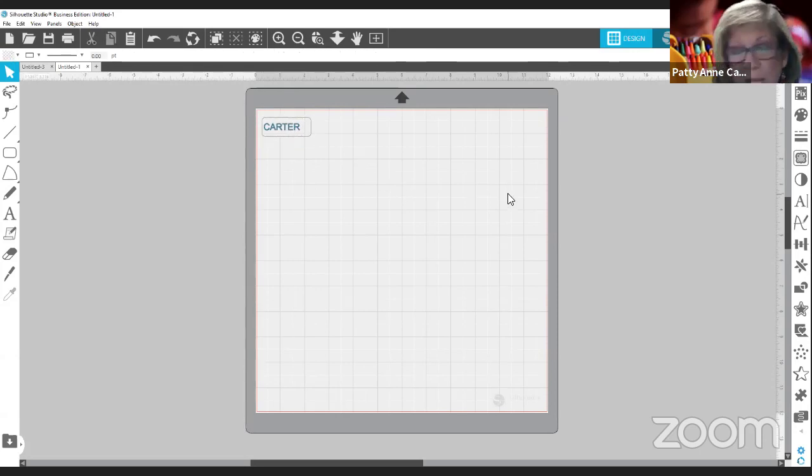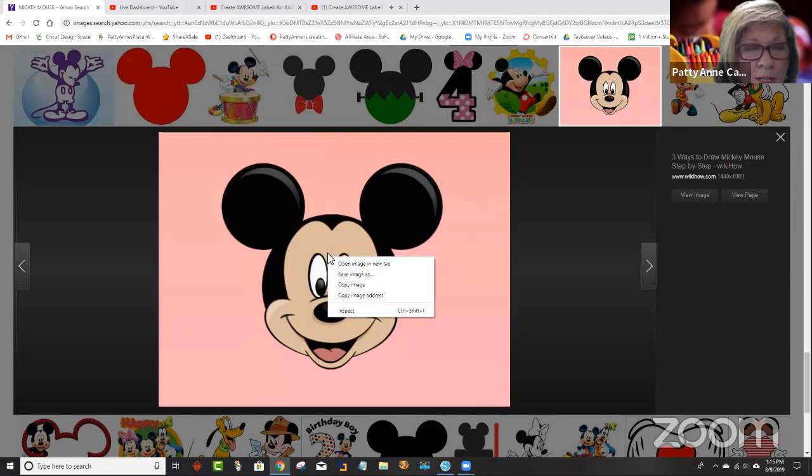And then if I wanted to put a Mickey Mouse for him, all that I do — and we learned this a lot in my classes that I teach. If you're not involved in the classes, you should sign up. There's some free ones over on my website. And then we have a lot more in-depth ones over on Patreon. So I would go to Google Images, and I teach how to get really good images for this kind of thing. But it's not really critical for this because it's going to be so tiny. So I just found this Mickey Mouse here. Can you see that? So what I found was this Mickey Mouse here, and I right clicked on him.